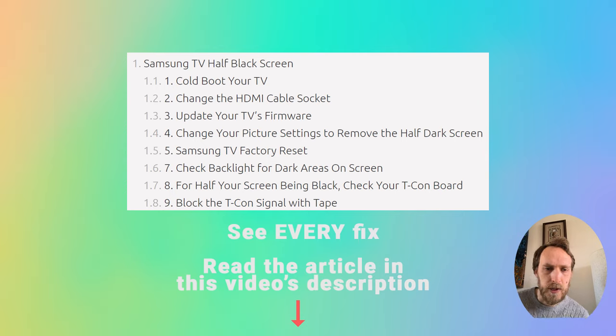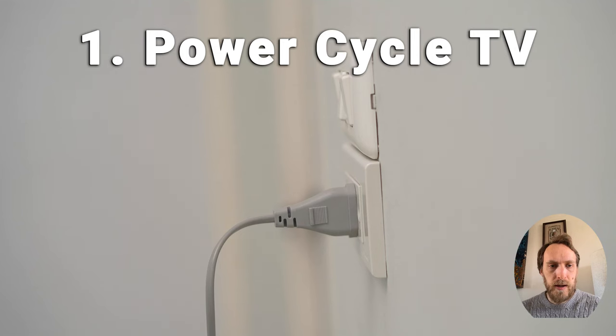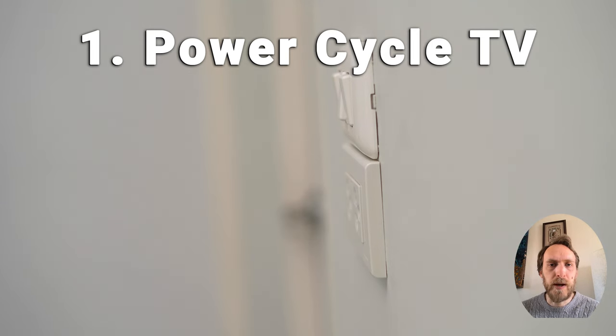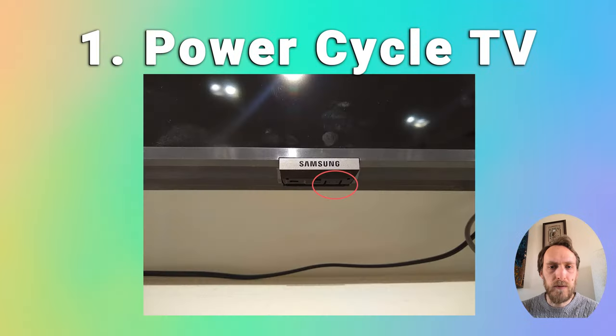The first step is to try cold booting your TV. This is very easy to do: just switch it off and unplug it, hold down the physical power button for at least 15 seconds, wait for at least 30 minutes for any residual power to drain, then plug your TV back in and try switching it on. In most cases, a simple power cycle will fix your TV.